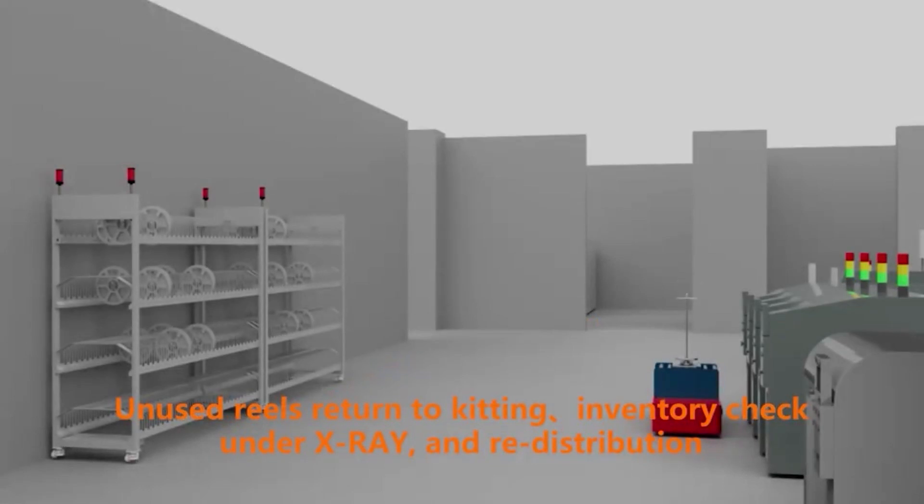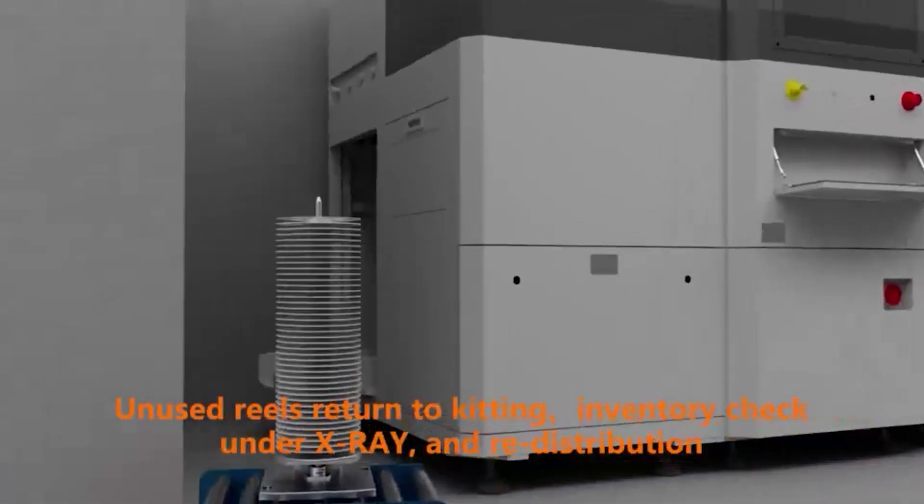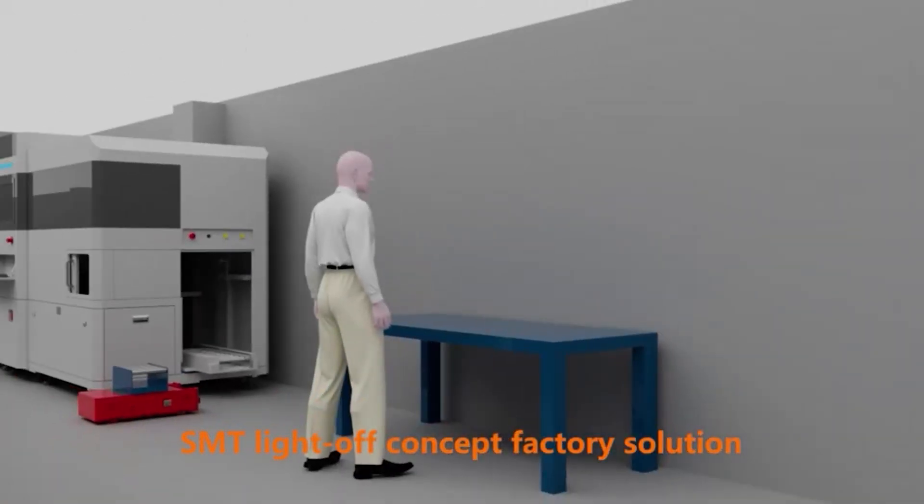Unused reels return to kitting, with inventory check on X-ray and reel distribution. SMT light-off concept factory solution.